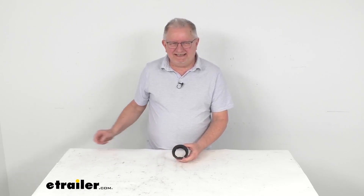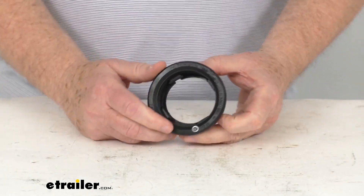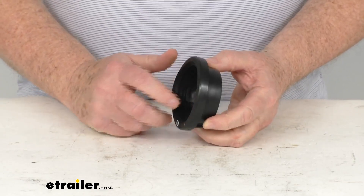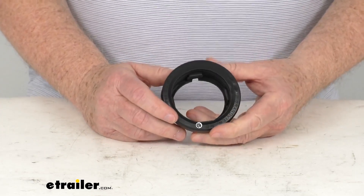Hello everybody, this is Jeff at eTrailer.com. Today we'll take a look at this replacement 2½ inch diameter grommet for your Peterson lights. This part will replace the grommet for installation of your Peterson clearance and side marker lights. This one is designed to recess mount 2½ inch diameter sealed lights to your trailer.